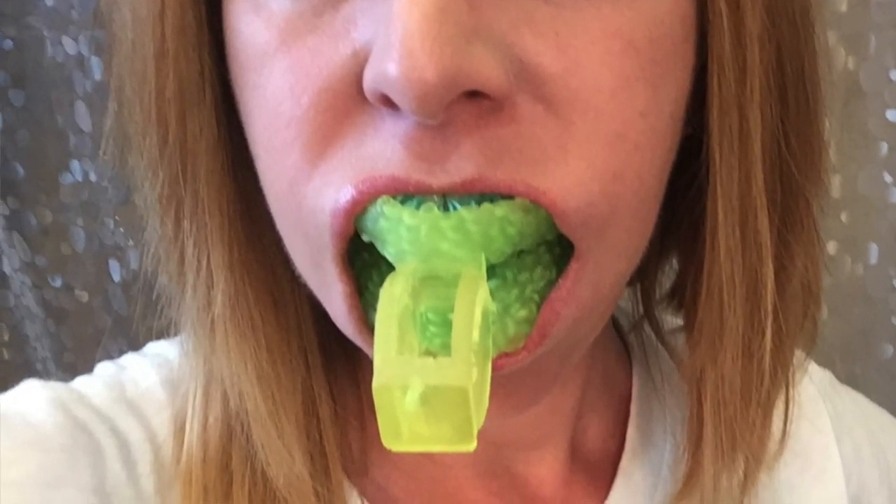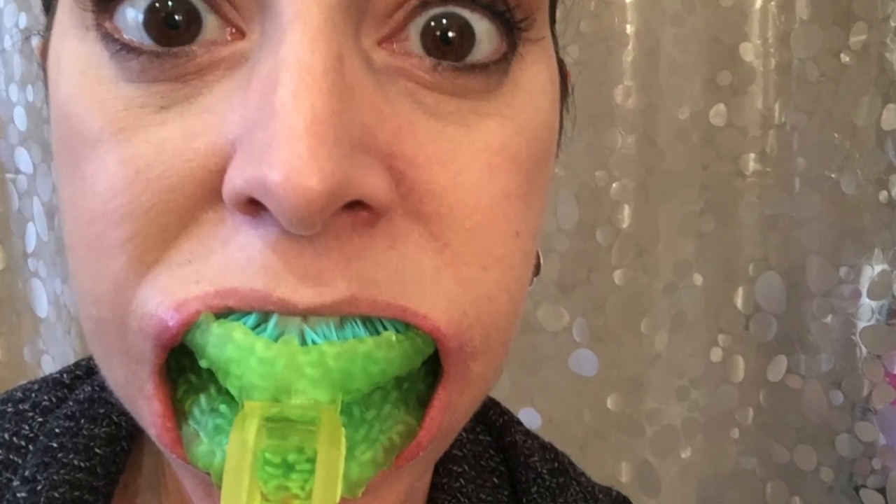Before I used my Blizzident for the first time, the company advised me to watch some of their YouTube videos to see exactly how to use it properly. I did that, but I still had a bit of a hard time getting used to it, especially in those early days. For starters, it's very big — it fills up your entire mouth and it's pretty rigid, so it's not going to bend or give when you're trying to fit it in. So it does take some getting used to. Essentially you need to slide one side of the Blizzident into the centre of your mouth.